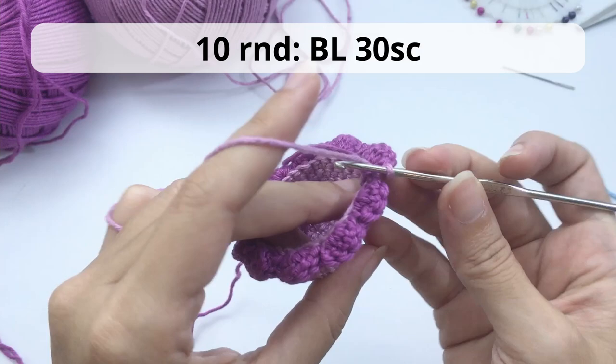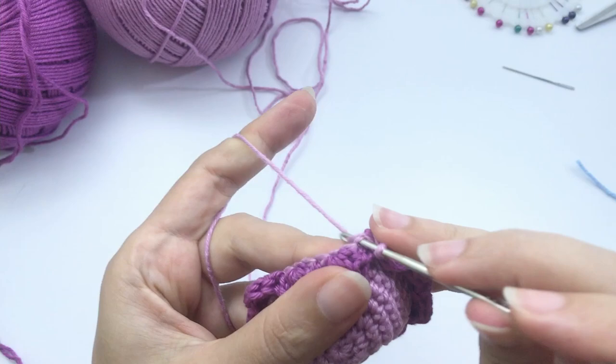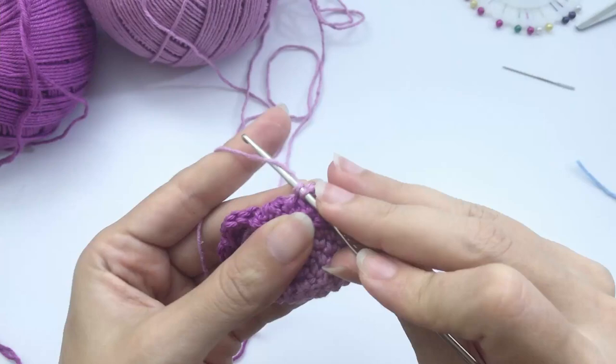For round 10, work 30 single crochet on the back loop. Fold the previous round — when you fold it, the stitches pop outside and are easy to see. Work your 30 back-loop single crochet and I'll catch you up at the end so we can start closing.